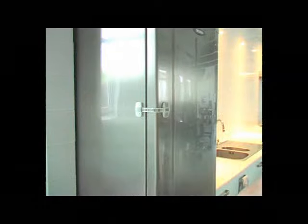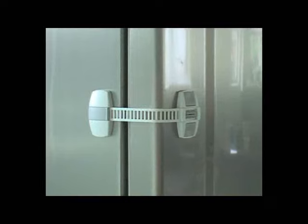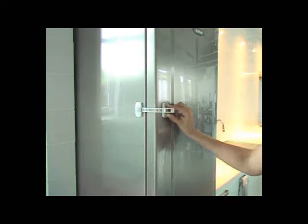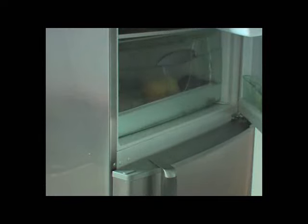The Multi-Lock from Babydan is a multi-functional product that can be used in numerous places. The flexible strap makes it possible to install the lock in many different positions and also makes it suitable for corners and curved surfaces.